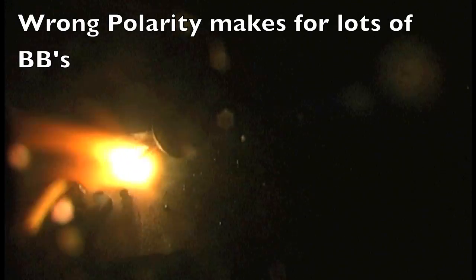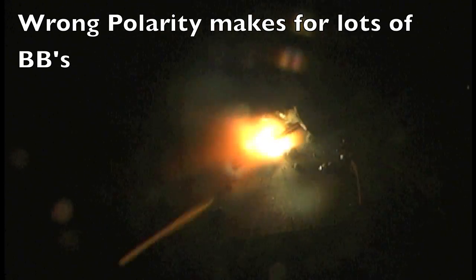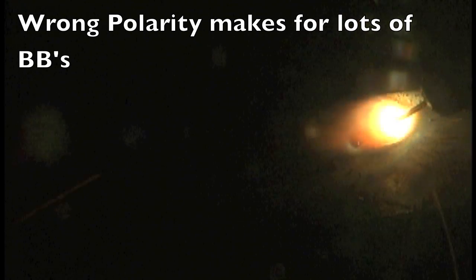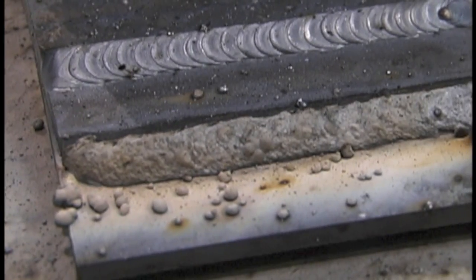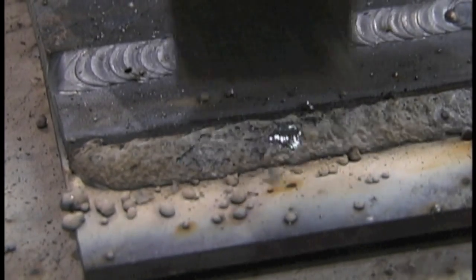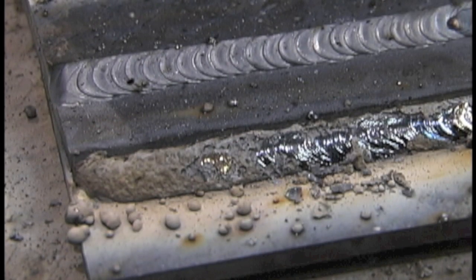The only thing I'm going to cover in the 'how not to weld' portion here is polarity. This is probably the biggest problem — people forgetting to swap polarity when they go to flux core. You can see all the big BBs of spatter; it is welding and joining the two pieces together, but that's a lot of cleanup and it's not welding smoothly at all. That's due to wrong polarity. Most self-shielding flux core wires are designed to be welded with DC EN — that's direct current electrode negative.